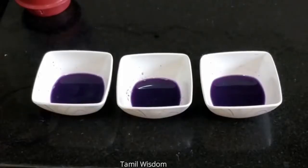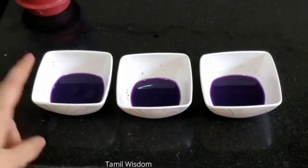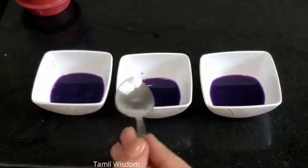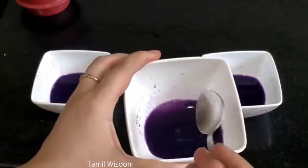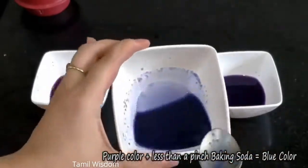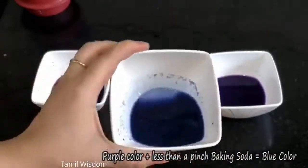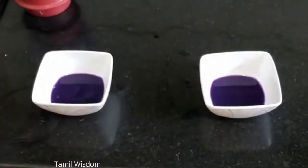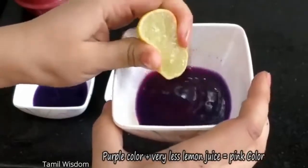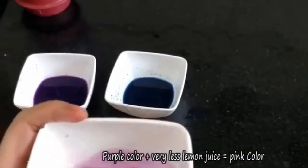We have the red cabbage color in three bowls. In one bowl, I am adding a little baking soda — and like magic, the color turns blue! Now in another bowl, I am adding a little lemon juice — and this one has turned pink! Wow, what a magic trick!